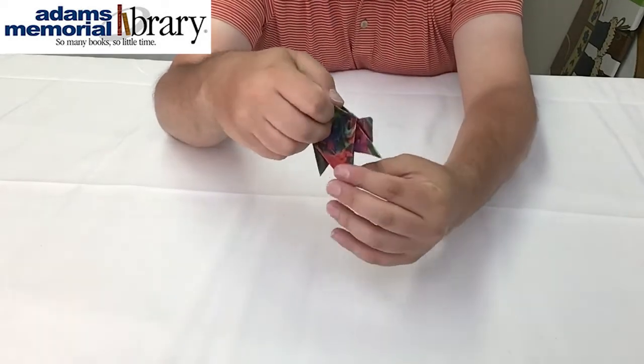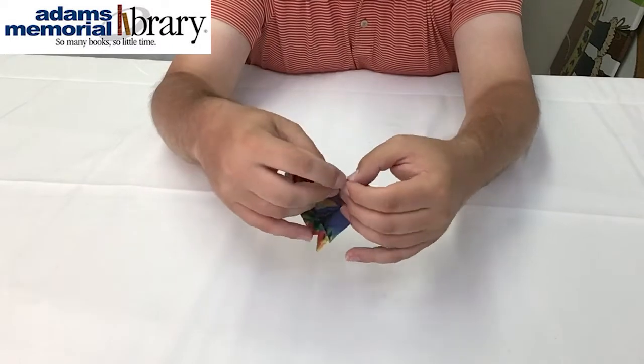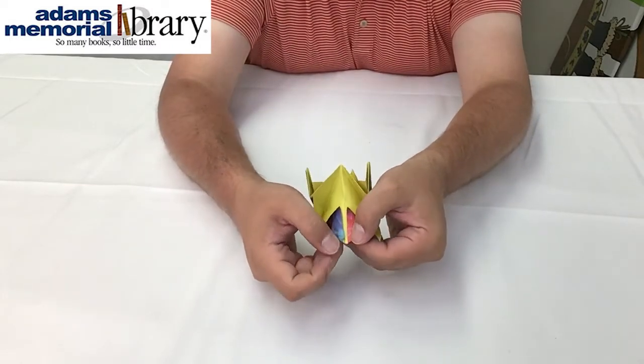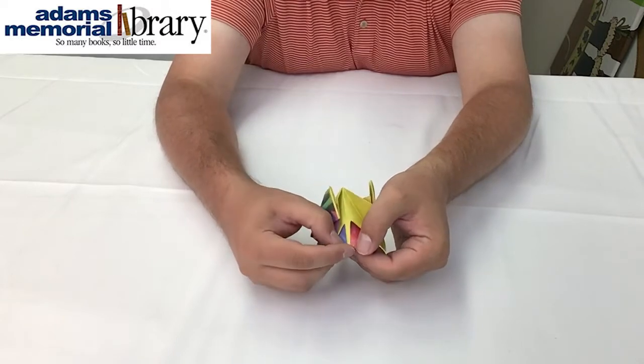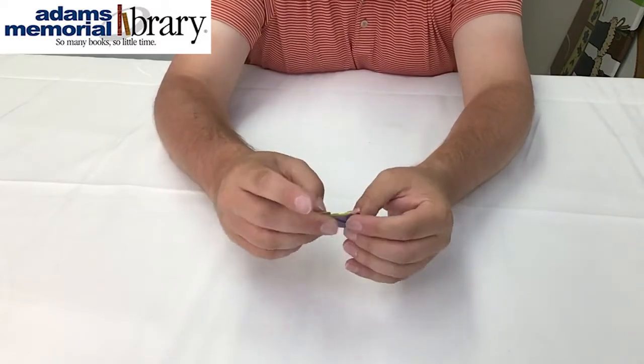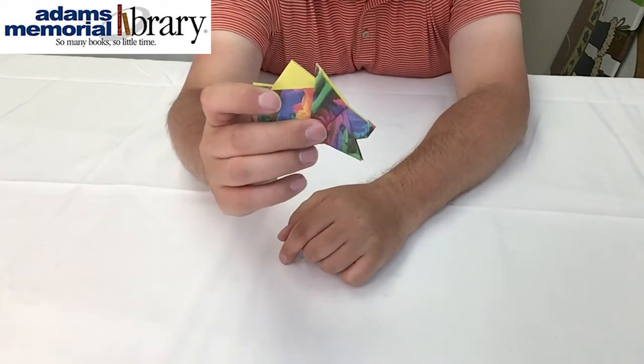and then we're just going to fold this tip right here back and up a little bit like that. There's the tip of our project — we're going to fold it up, and then when we fold our project back in half it'll have created our hedgehog's nose.